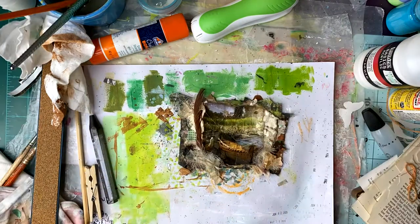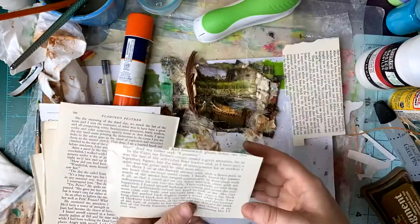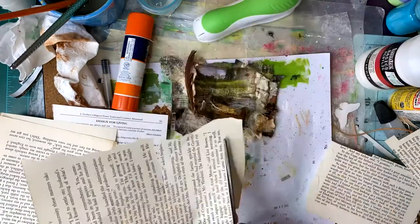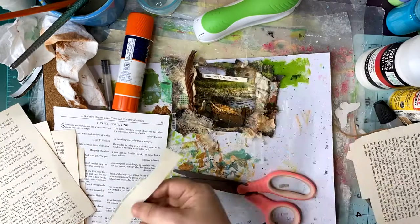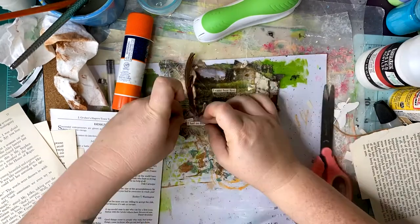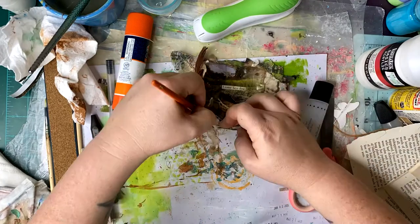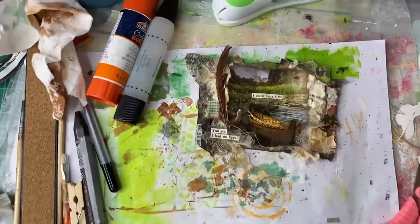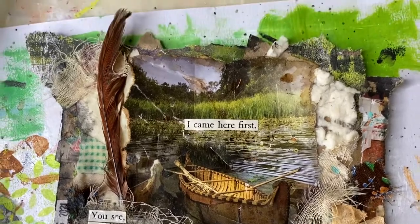I have that date stamp from the previous day on there, then I pulled my found book pages and found a quote that was really impactful and had a really deep meaning to me for this piece. So this is it — I have finished. Let's come in for a closer look. The quote says: 'I came here first, you see, I had no key.'